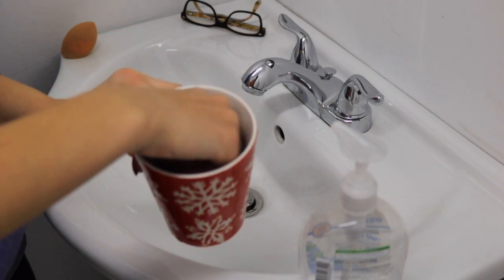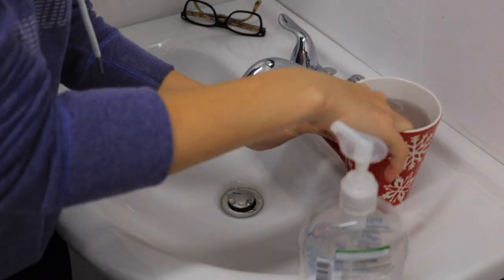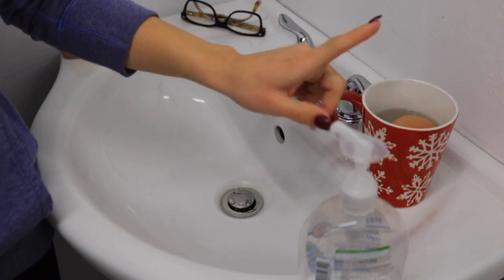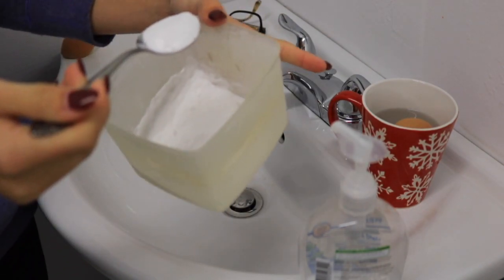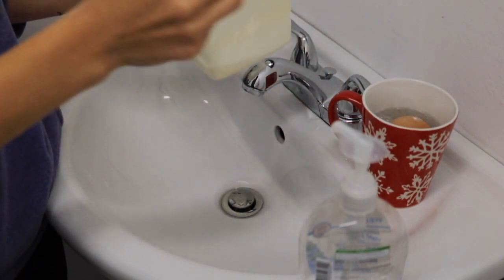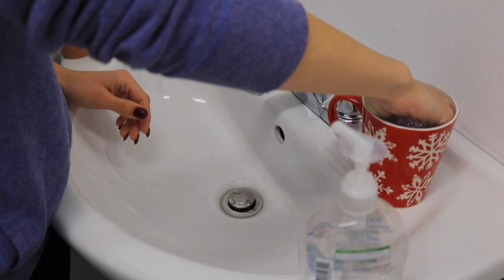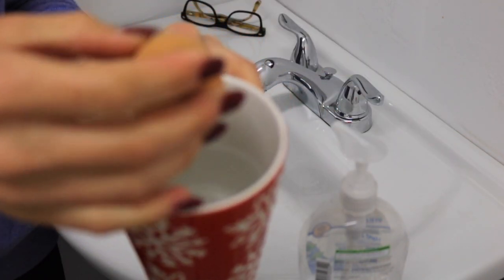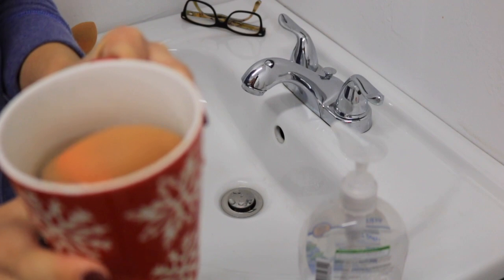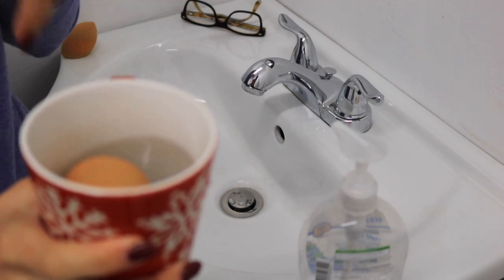It doesn't matter if the water is hot or cold because we are putting it in the microwave. Hold your beauty blender in the cup until it gets full of water so that it stays down at the bottom as it soaks. I'm going to grab some baking soda to put in the cup — I like to put a good amount of baking soda in so it can dissolve in the water. I find it really helps clean and take out extra stains, and it fights a lot more dirt. Then I'm going to stick this in the microwave for about 15 seconds so the water can heat up and kill any bacteria and germs in the sponge.